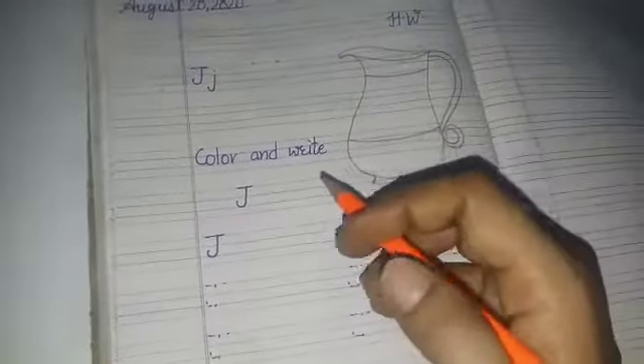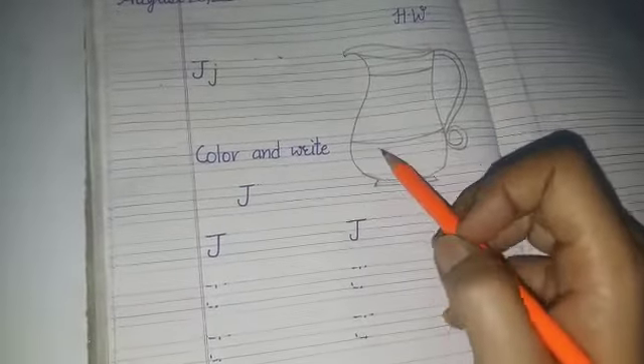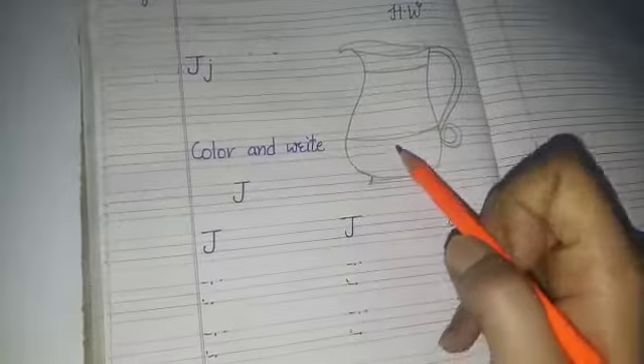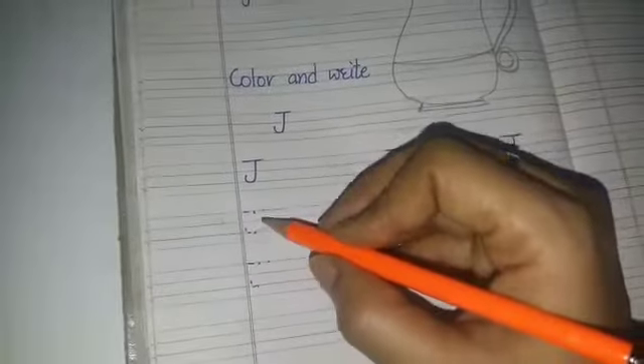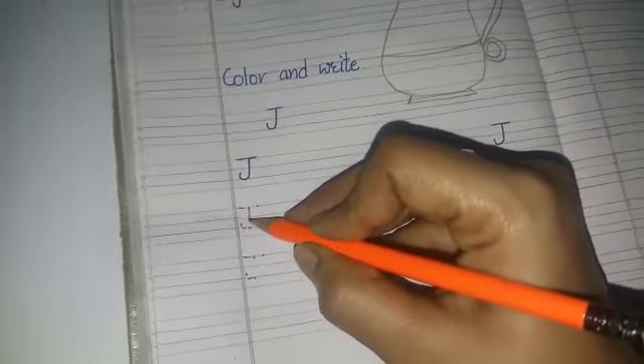You will color the jug as I have shown you — with the blue color, sky blue color, and a little dark blue color. Now, how will we write J? First, you will make a standing line here, like this.